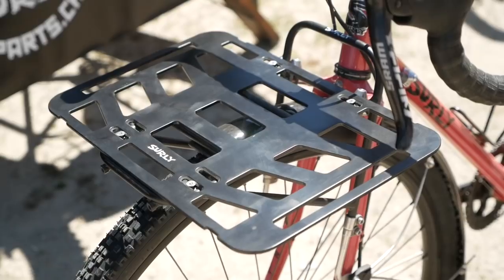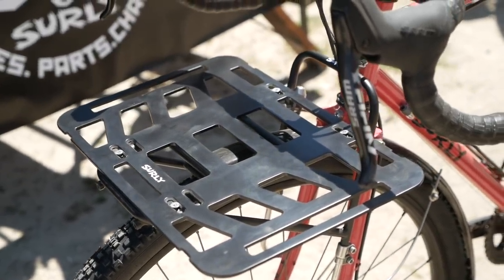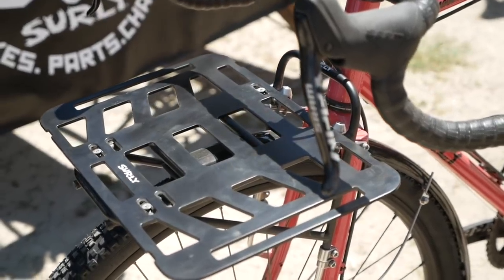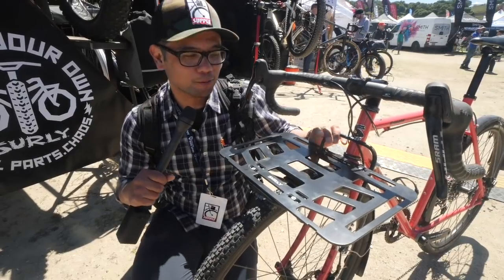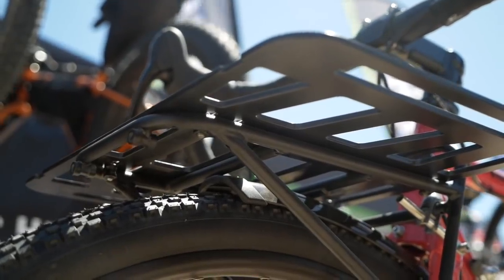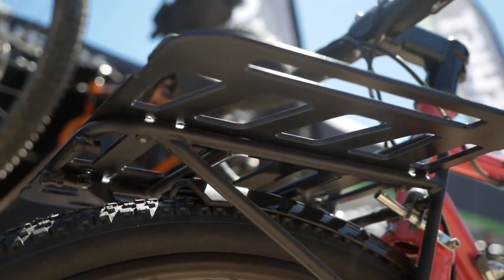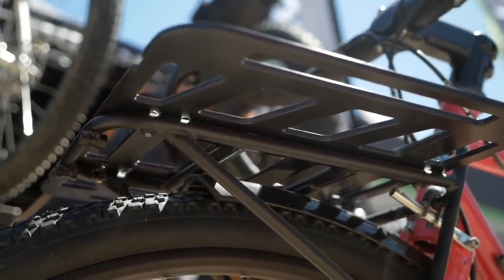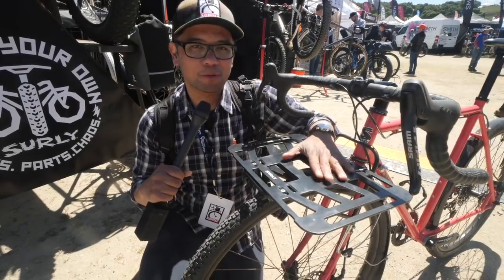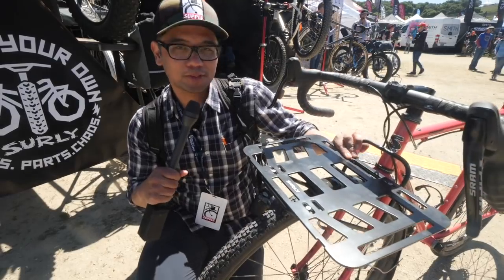One of the coolest products I've spotted so far at Sea Otter is this TV tray by Surly. It's basically a platform designed to bolt on to any pre-existing rack. Here it's bolted onto the Surly rack, but you don't have to use a Surly rack — if you've got a Blackburn rack or a Salsa rack, you can bolt this on, give your rack new life, and get a porteur bag or what have you. Super versatile.